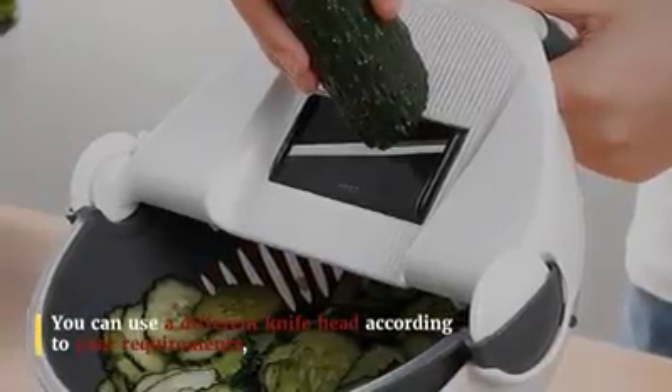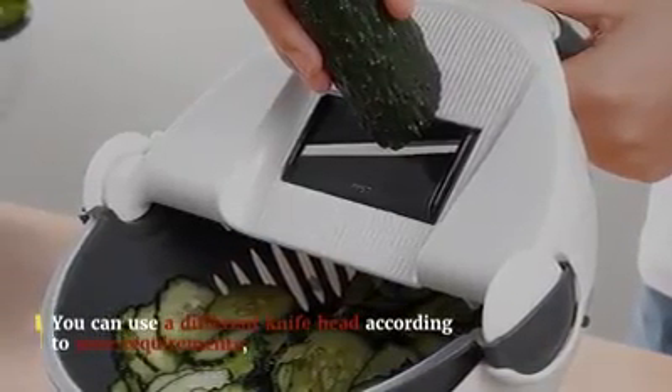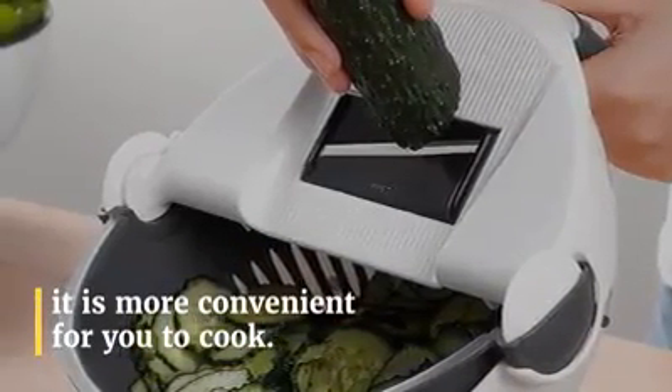You can cut vegetables and then clean them directly through the drainage device. The comfortable handle can be controlled with one hand.